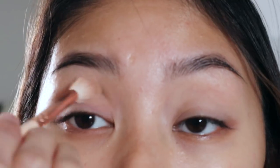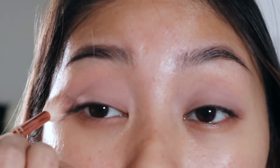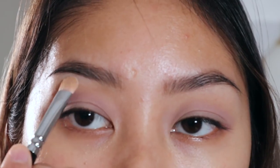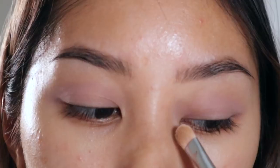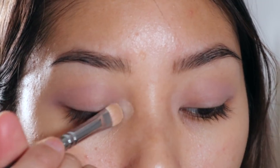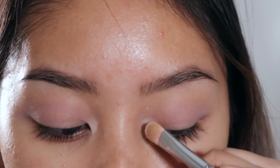Next I'm gonna go in with this lilac shade from the NYX Ultimate Shadow Palette in Cool Neutrals, just building up the shade as I go and putting it all over my eyelids. To highlight the brow bone, I'm using the same matte white eyeshadow as before, and I'm also using it to highlight the inner corners of my eyes. Doing this will make an eye look way more clean, so never forget to highlight your brow bone and the inner corners of your eyes.